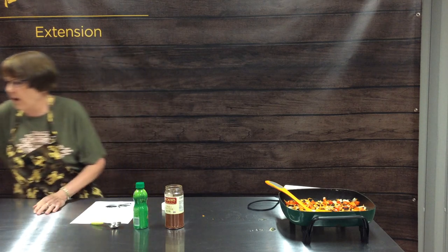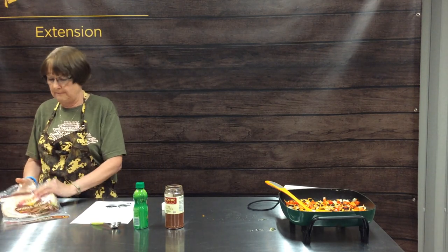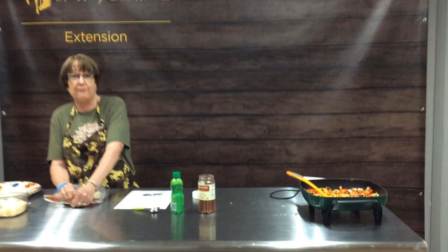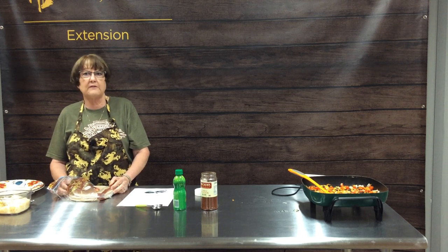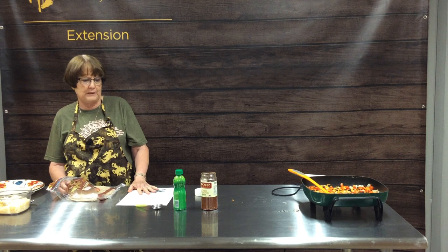Today we are going to be using commercial whole wheat tortillas. But you can look back on Facebook Live — we did a class on making your own whole wheat tortillas earlier. We'll go ahead and post that recipe again along with our quesadilla recipe today, so you can do that as well, which really makes it more of the less-processed food.